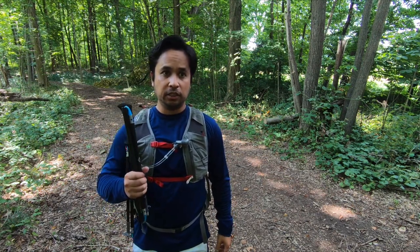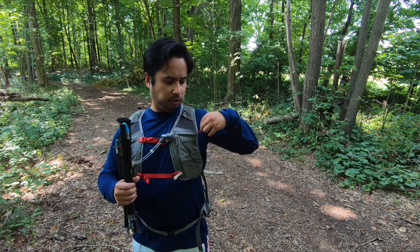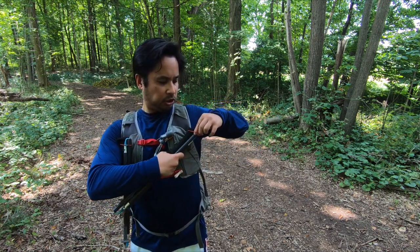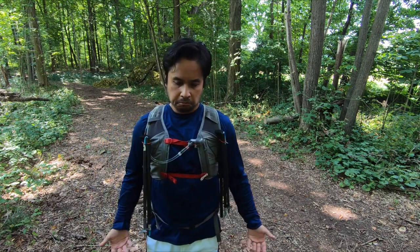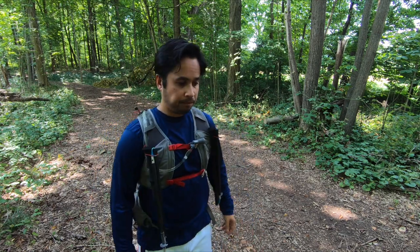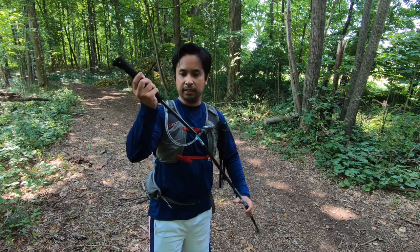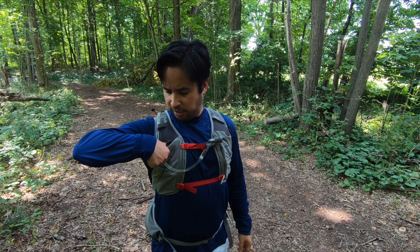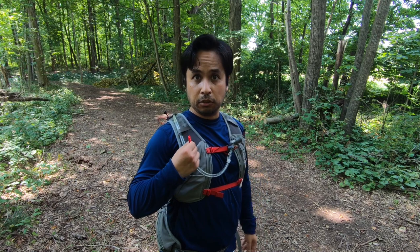My preferred way of storing these trekking poles is right on the shoulder straps using the included shock cord. I just stretch it out, put it right there, and it's easily accessible — so if I ever needed it, I can easily get it out. And for you ultra runners, there is a little whistle that comes with it, attached on the right shoulder pocket.